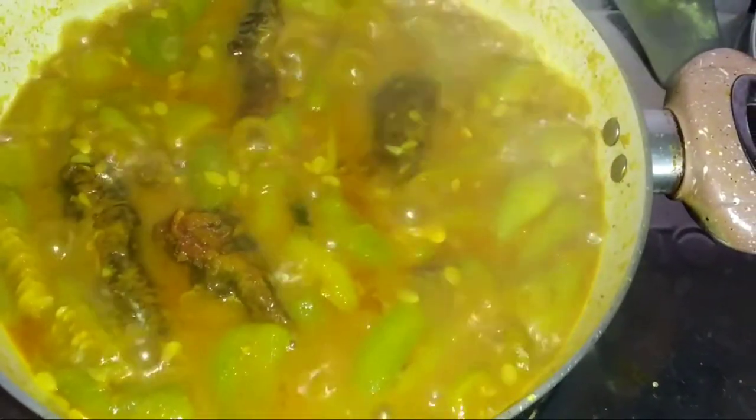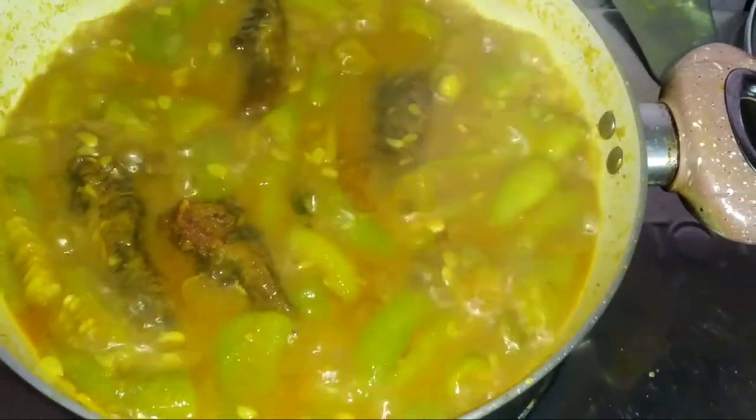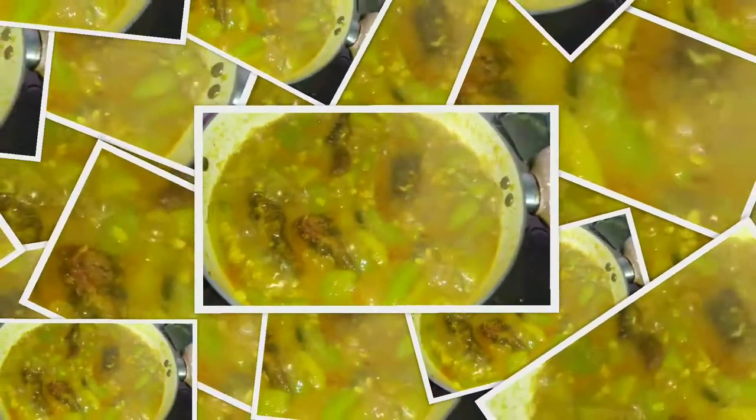Asalamu alaikum everyone, welcome back to my channel. I will take a look at the recipe of the fish sauce.